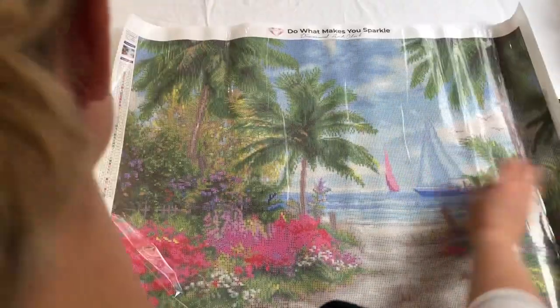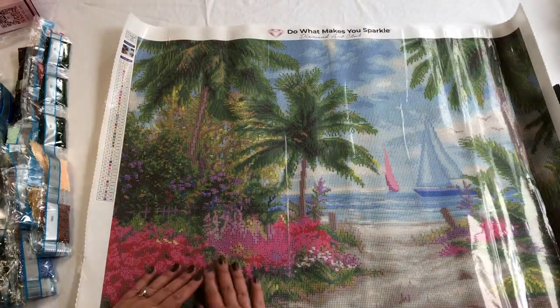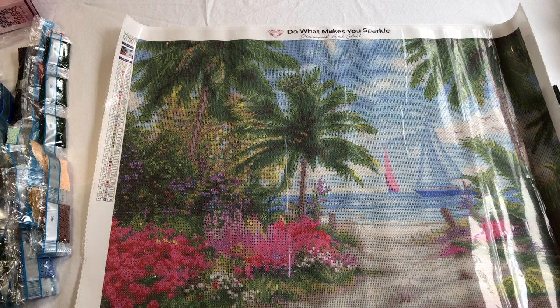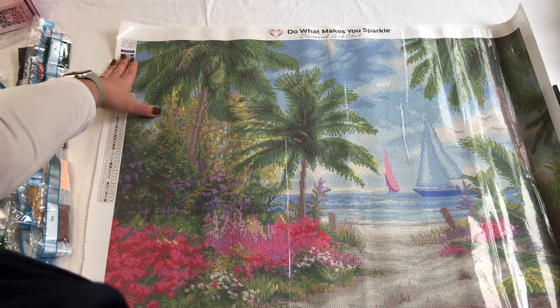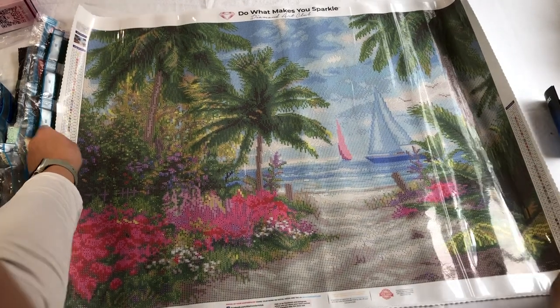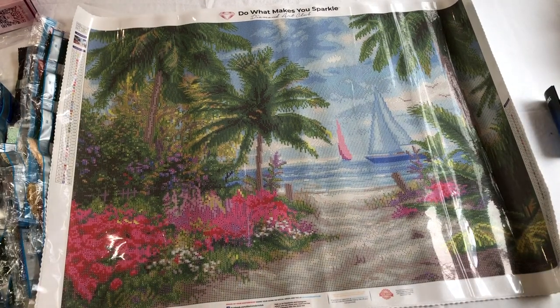I'm going to love doing this as well — it's going to take me forever! I'll do some live chats with you while I'm doing these paintings because they are stunning and I'd love to share it. G'day from Down Under! My overall first impression is I'm blown away — I love these paintings and I cannot wait to start. If you like this video please click the like button and subscribe to my channel — that'll help me create more videos for you. Bye!